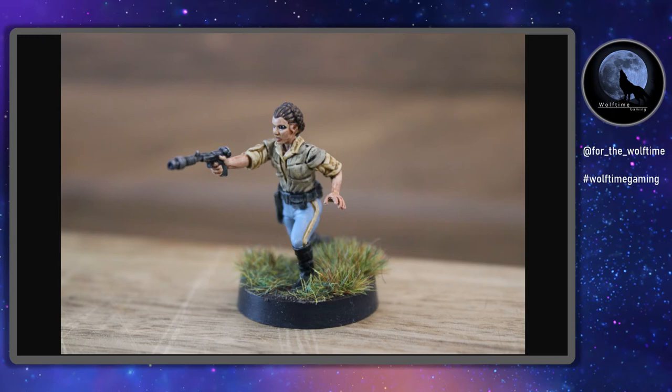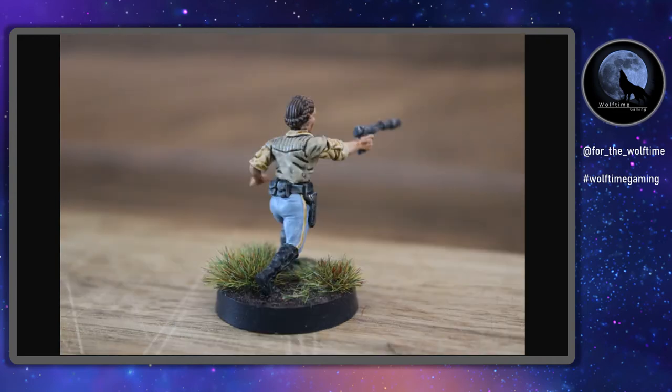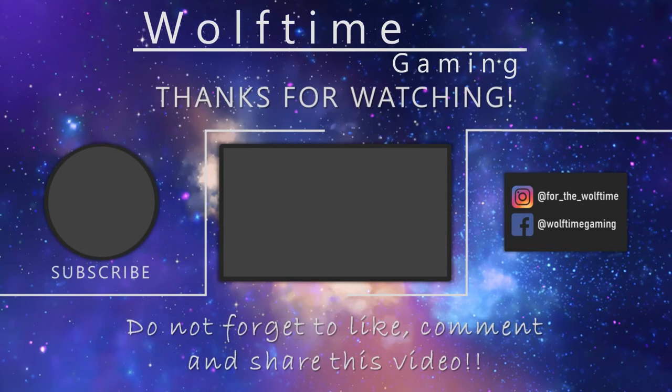And there we have it — the miniature's finished! I think she looks pretty accurate to what you see on screen and I'm really pleased at how she looks. On the tabletop, three feet away, she looks bang on. I'm really pleased I've finally got around to painting this miniature. Leia's definitely one of my favourites from the Star Wars series. I hope you enjoyed watching the video as much as I enjoyed painting her. Make sure you hit that subscribe button to see future videos, let me know what you think in the comments, give me a like, and thanks for watching — I'll see you in the next one!